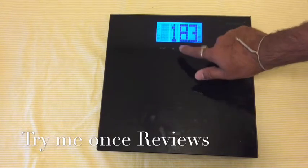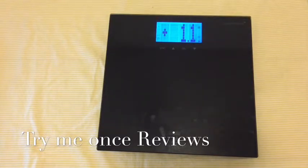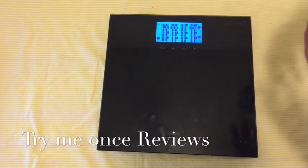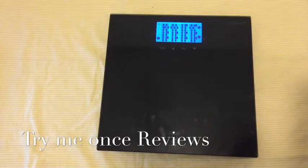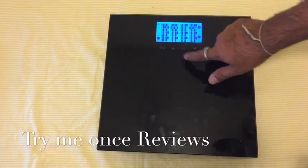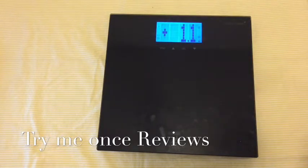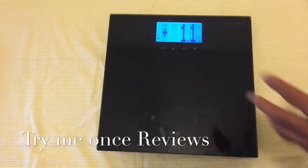The weight now shows 18.3. The other good feature is the weightless mode — you can see a plus 1.1 indicator. This basically means it doesn't show you the exact weight if you don't want it to; you can just see the difference in weight. When you're following a daily routine and tracking your weight, you don't need to remember yesterday's weight — it will simply tell you. So the weight is 18.3, but there's a difference of plus 1.1 pounds.